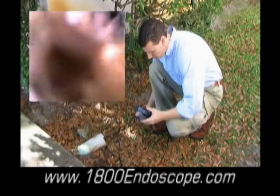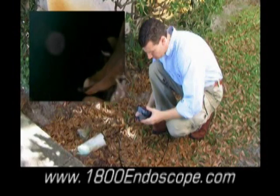Now that we are familiar with how to operate the new wireless Portascope, let's see it in use.